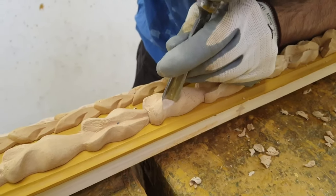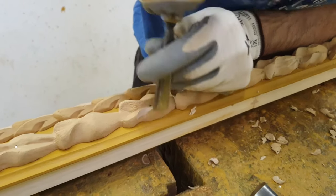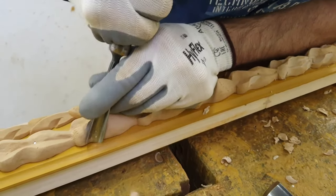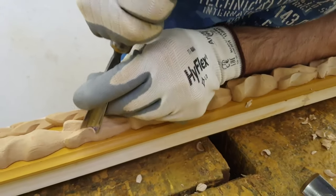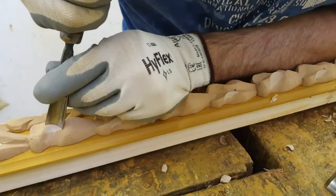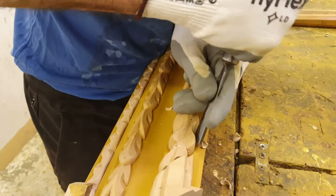In this video, see the carver recarving the shapes of the ornaments using sharp gouges. The ornaments are basically already made; therefore the carver is just trying to accentuate those sharp edges typical of the carving.